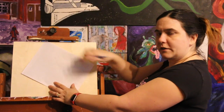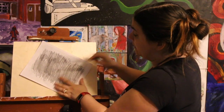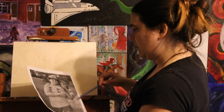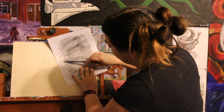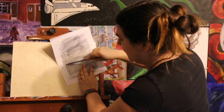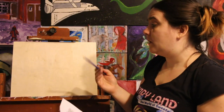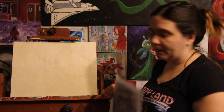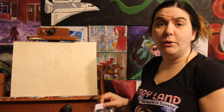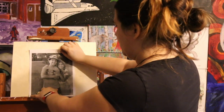First thing we do, we're going to color this, and you just want to make sure every bit of the back part of the drawing is covered, because if there's a spot where you've left white, it won't transfer obviously. Okay, like so. Now what you want to do is place the image where you want it to be on your canvas — maybe right there, looks good.